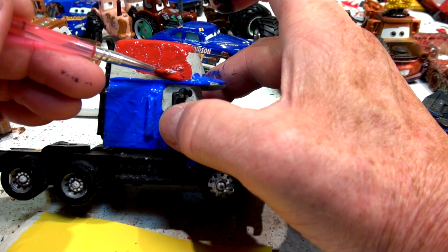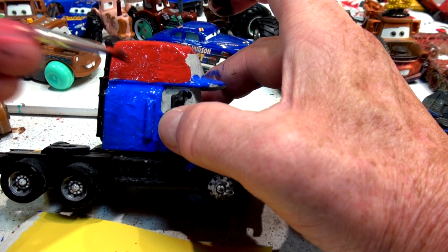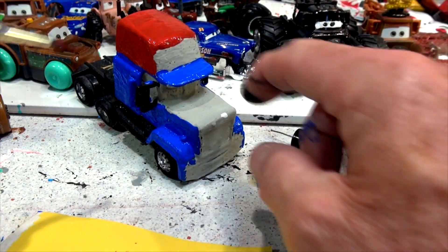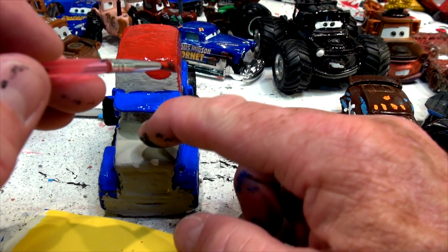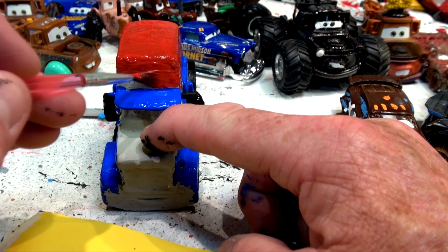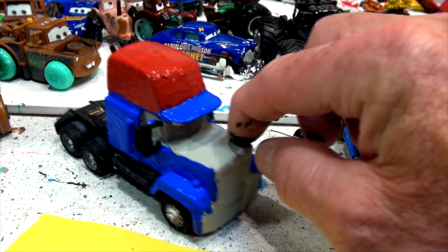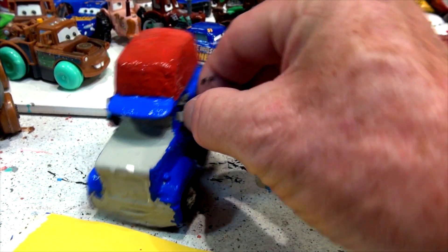A lot of people who watch these videos are collectors and they look at custom videos — they're probably shaking their heads saying 'Oh my God, that's terrible.' That's okay though; I'm doing my best, and that's basically what we're supposed to do. Well, there is the hood and the hat — so far it looks pretty good. Let's take a little break and come back in the morning or later tonight and do some more work.